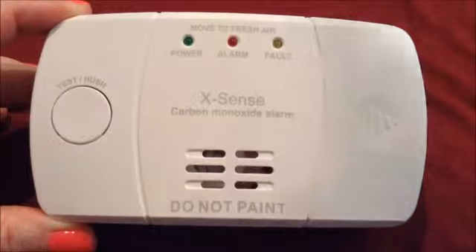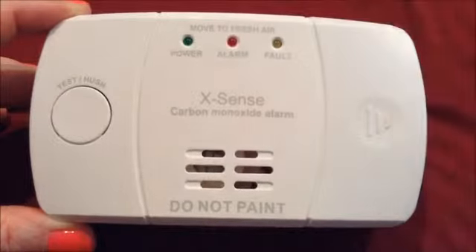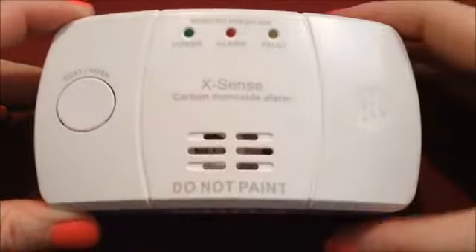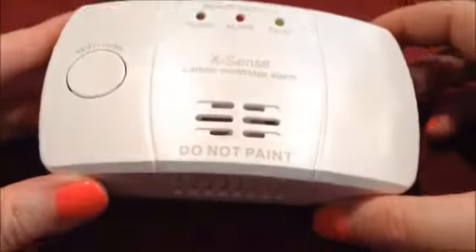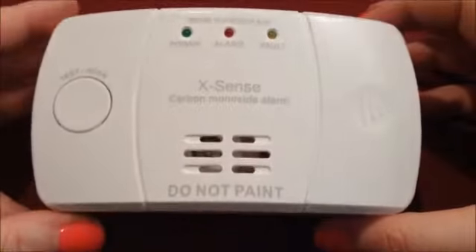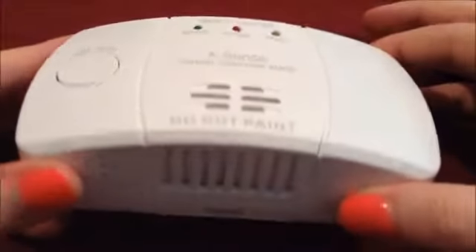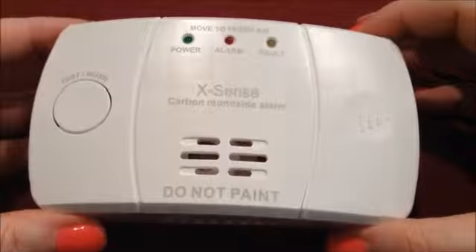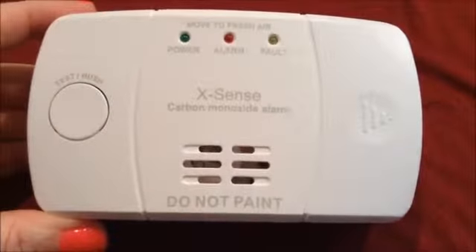They recommend that you have one of these in every room if you have decent-sized rooms, just to protect your family against carbon monoxide. These are really well-made units — sturdy and firm. If this drops, it's not going to break. It's a really great unit, so you can get peace of mind with this. Hopefully this helped you decide by seeing it on a video whether you want to get this unit or not. Take care, thank you.